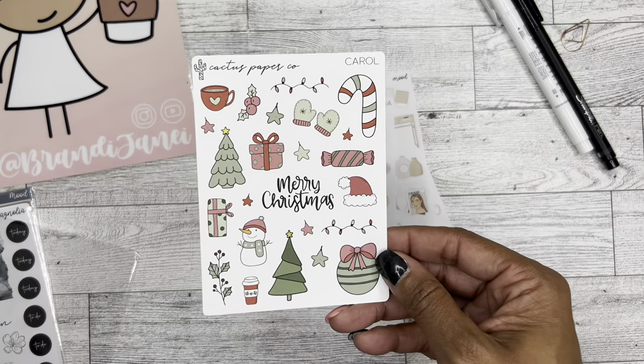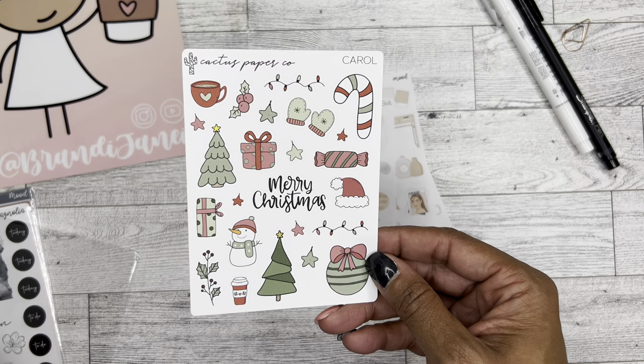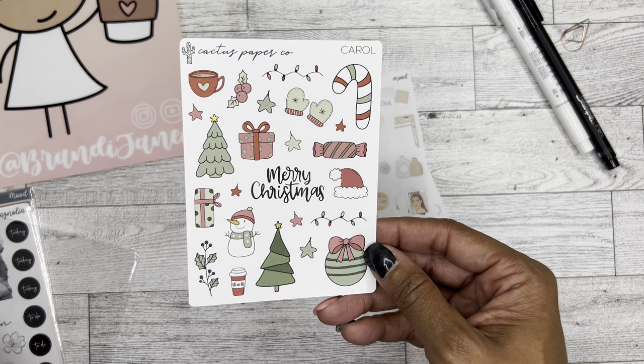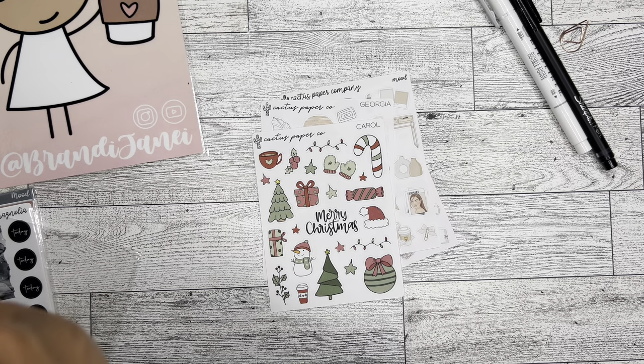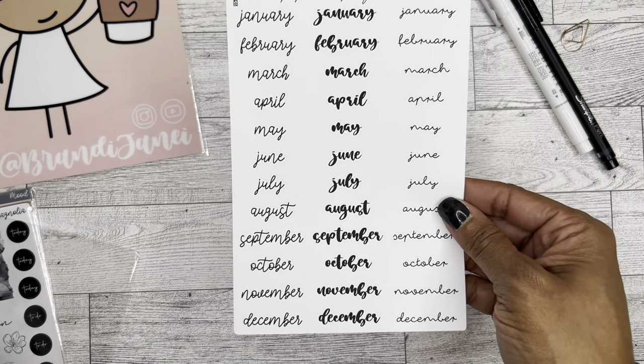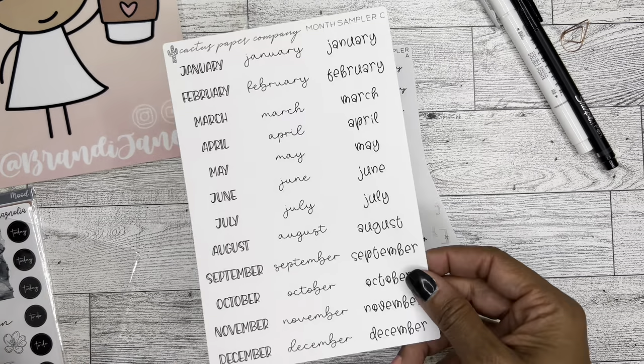And then I ordered Carol — so cute, I love the little fed snowman. Super cute. And then I have the month sampler, which is fantastic because you can never have too many months. This is month sampler A, and I ordered month sampler C.